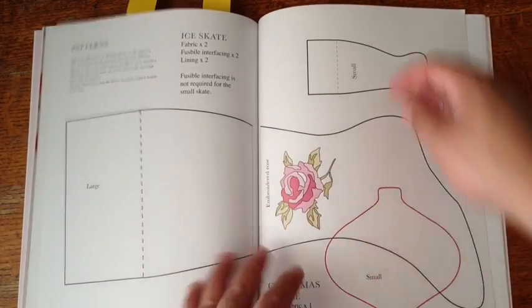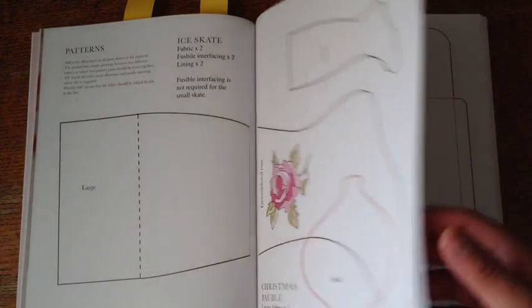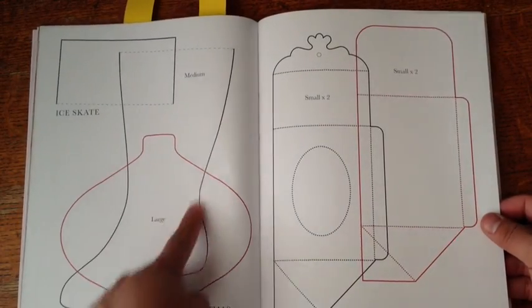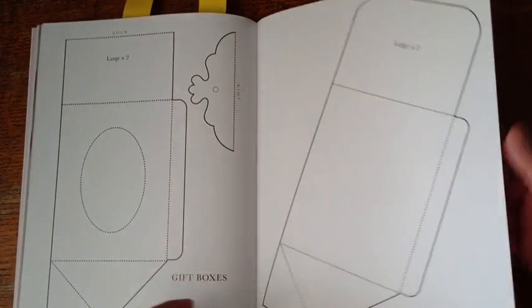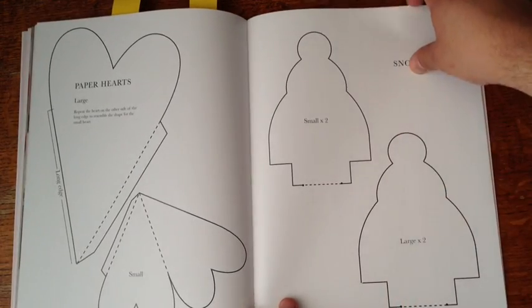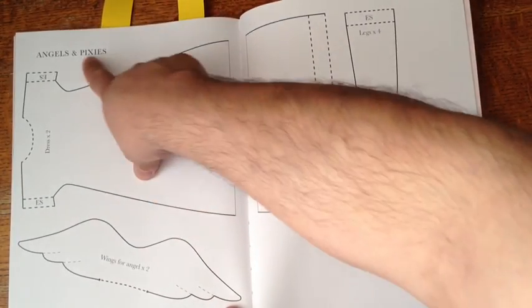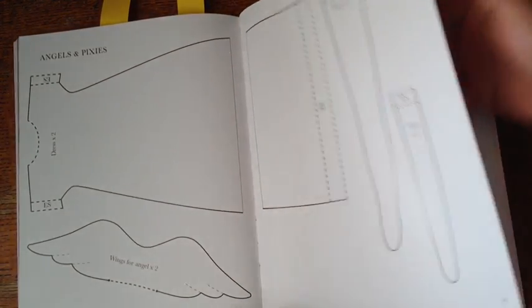Here in the back are the patterns. Like I said, this is a smaller book. It has the patterns for the ice skate, the bobbles, another little stocking, the box in two sizes — a big one and a smaller one — a heart, and the pattern for the snowman. This is the pattern I used because it's the same one dress-wise for the angel and the pixie — and so are the legs and the arms.